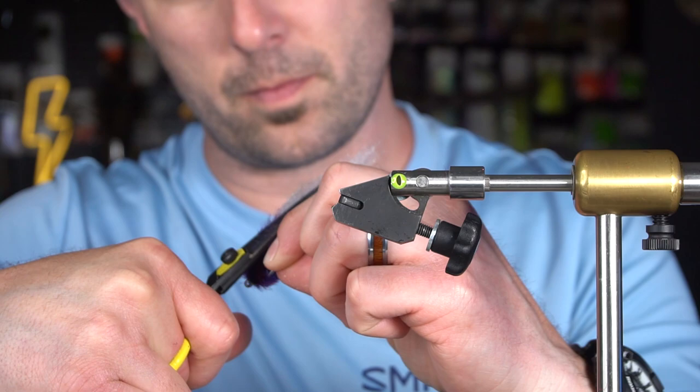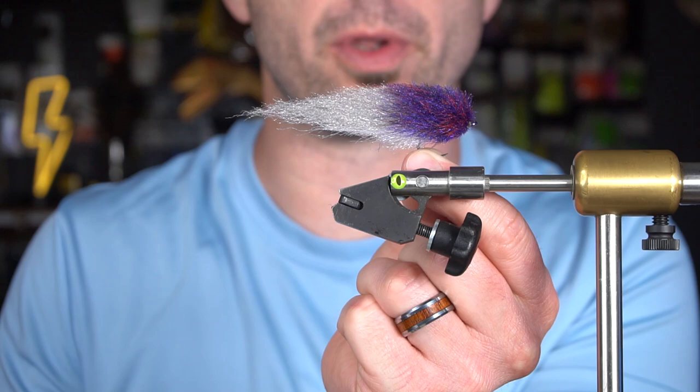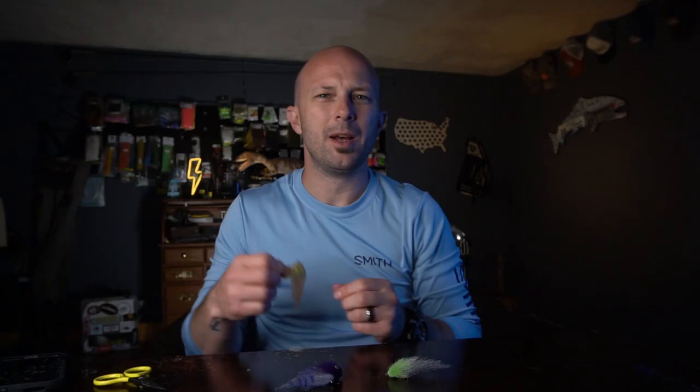Then I pick out spots to round it over and tweak the shape — we're looking for a fairly round profile. That's roughly the shape we're looking for. Now I'm going to take some gel super glue and add Fly Men Dragon Eyes.